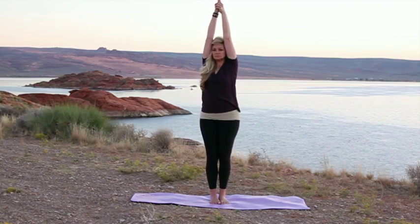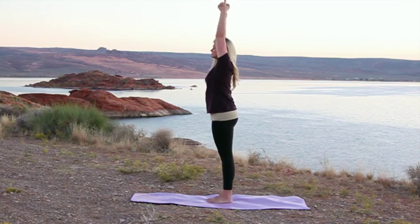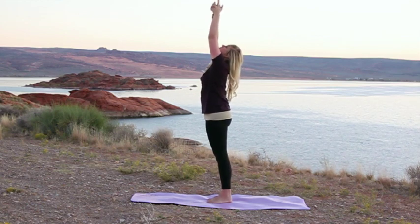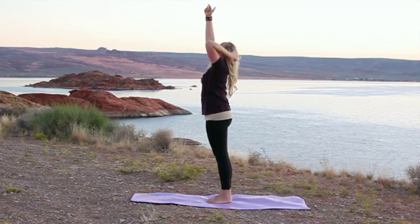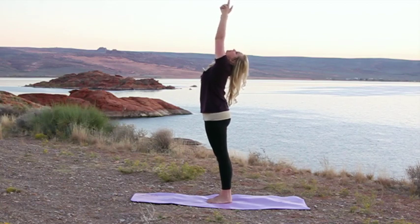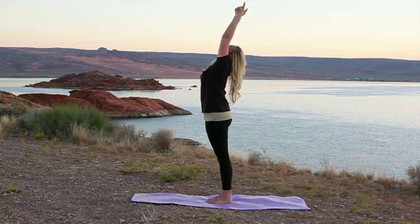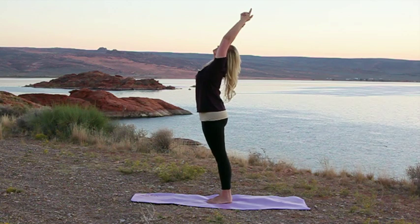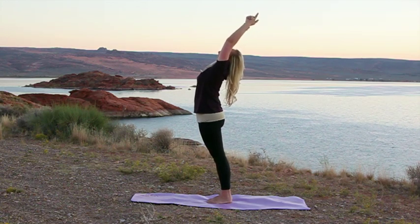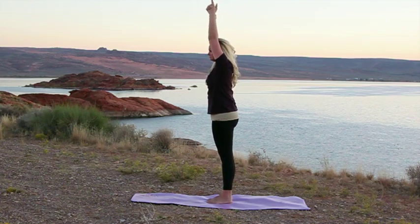Feel your body come up to straight. This time we're going to keep our hands up in the air for the backwards half wheel. Send your hips forward and take your head back, looking behind you, feeling that bend again just in the upper back. If this is too much stress, you can put your arms back to the smalls of the back as we did last time. If you're ready for something a little bit more, take your arms to the sides of your ears and feel that stretch in your back. Come up straight.